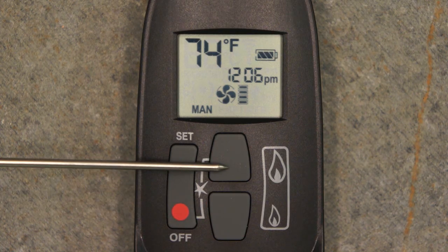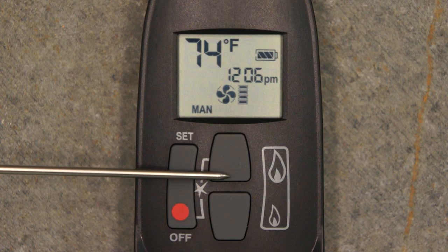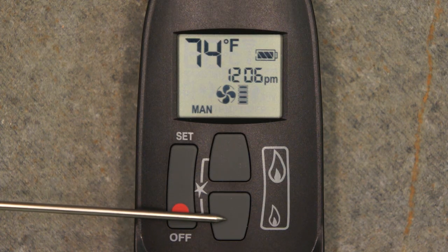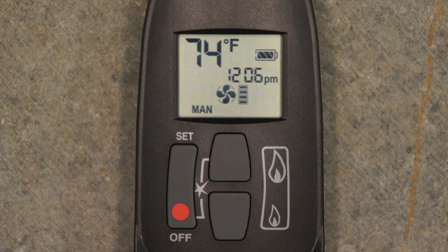The large flame button increases burner flame height and also allows the user to set certain features. The small flame button decreases burner flame height and also allows the user to set features. Navigation between the remote screens is performed by pressing the Set button. These features include several options for the three modes controlling how the stove operates, access to the fan and light control screens if available on your appliance, and the ability to set the remote control clock and all data points associated with the operational modes.